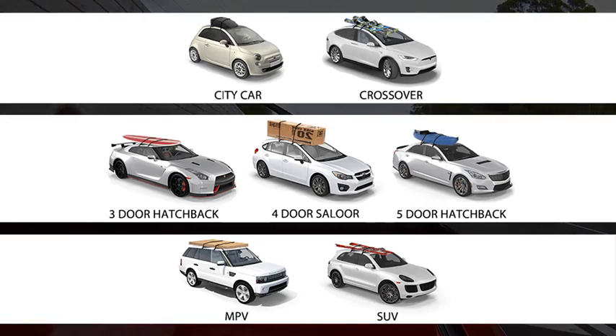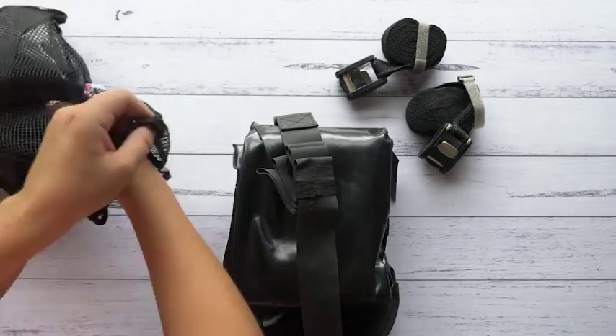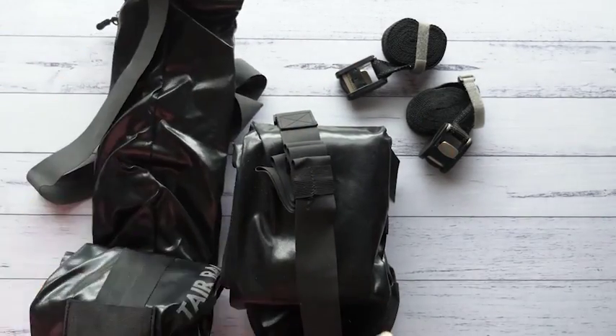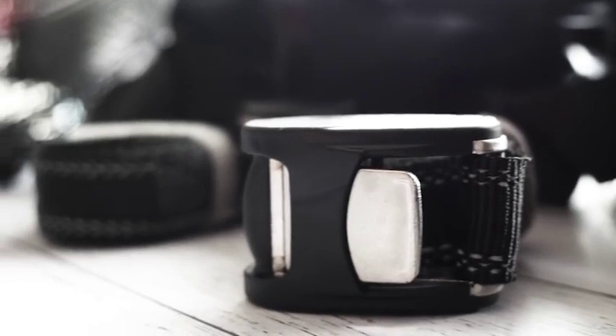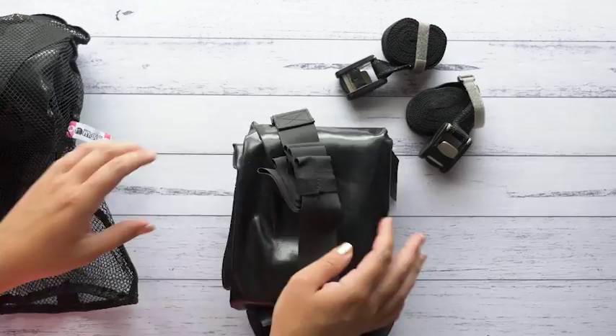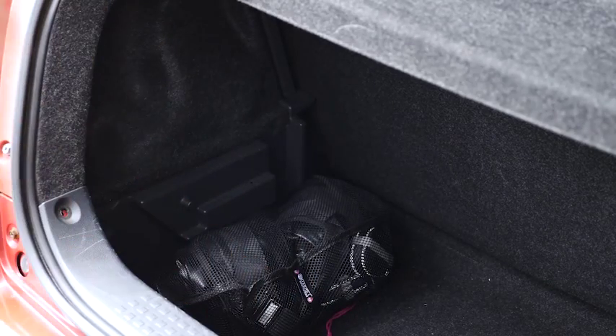The best part is how simple it is to fit. It comes with everything you need to safely and securely transport almost any item on the roof of your car. It comes with the Tear roof racks and a quick-tightening strap to secure your load, and even the bag it comes in is reusable. Once you're done, it all folds down into the reusable bag so you can store it in the boot of your car or your cupboard at home, ready to go again.